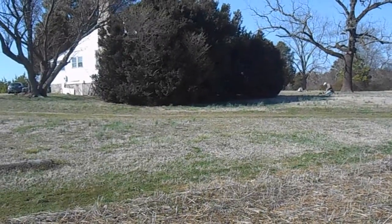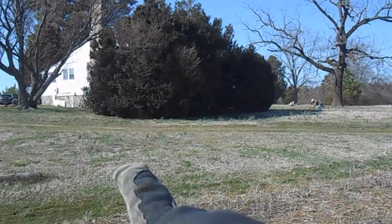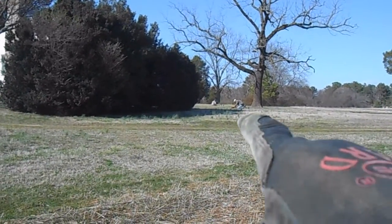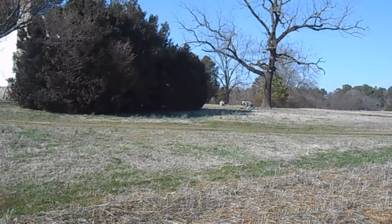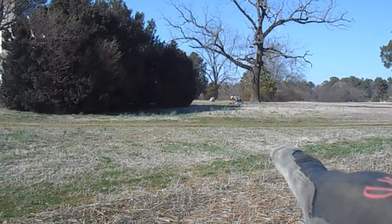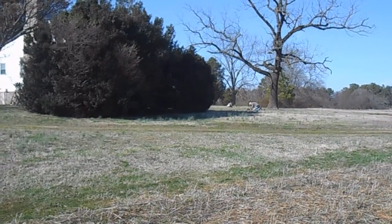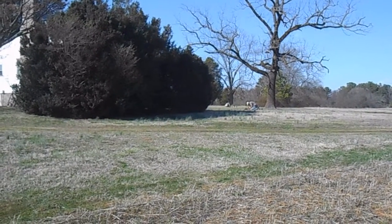Okay guys, we're out here hunting today at an old 1700s plantation home. The home is back here behind this bush, and I'm out here today with Woody right there and G-Dawg in the background. G-Dawg's sporting a Fisher F-75, Woody's got the Garrett AT Pro, and of course I'm running the Minelab E-Trac today. Looks like these guys are busy digging, so I better get busy.